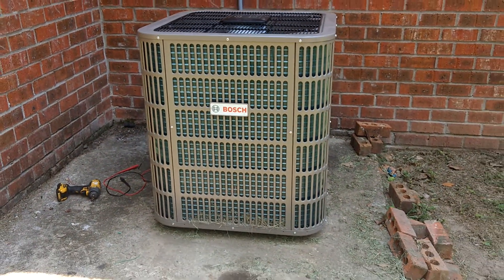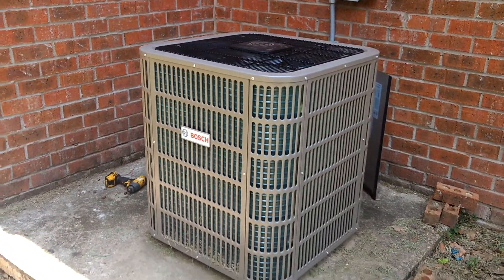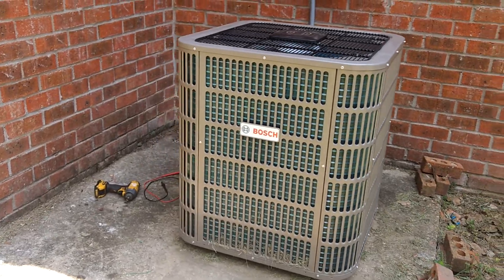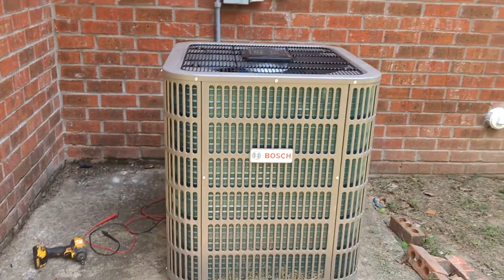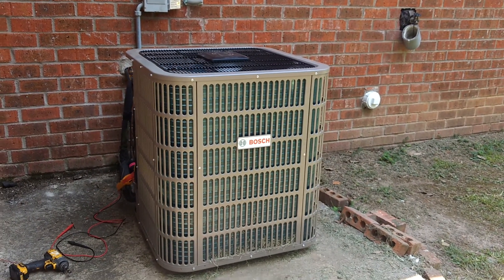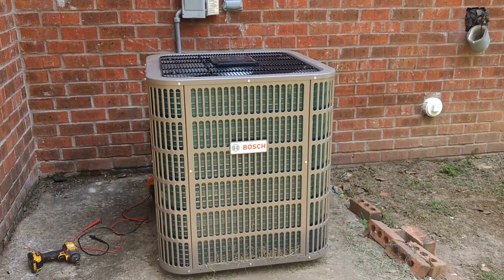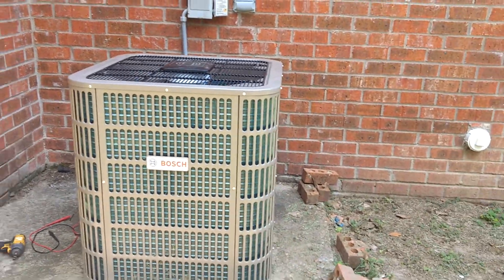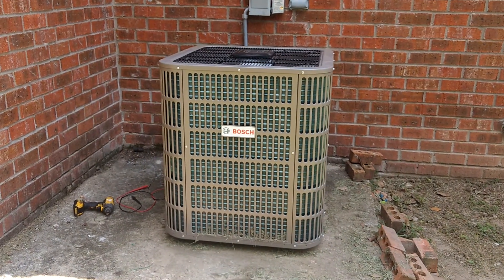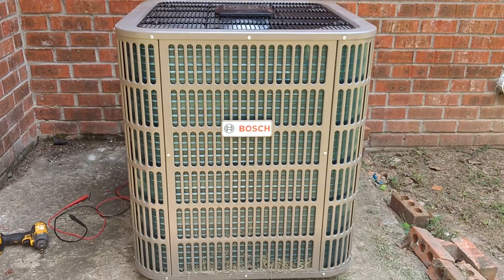If you need to learn more about this system, please feel free to give us a call at Quality Services at 601-249-2524, or you can check us out on the web at QualityServicesAC.com. Thank you for watching.